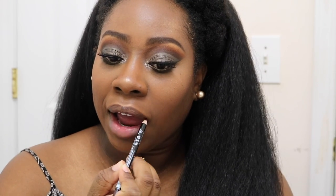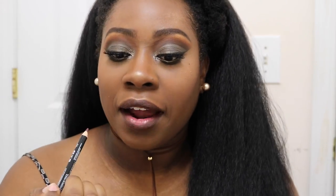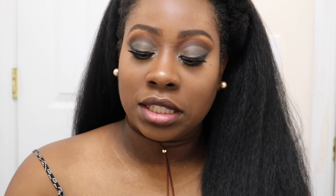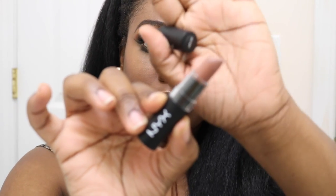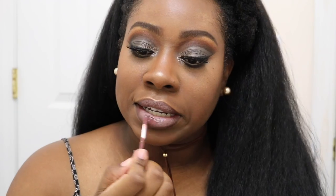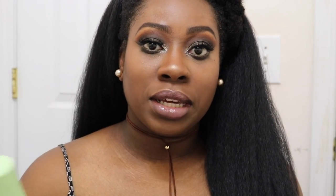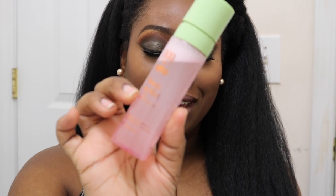For lips, I'm going to take NYX Lip Liner in Dark Brown and use it to line my lips, then fill in most of my lips as well since I'm using a really light lip color. To finish my lips I'm going to take NYX Matte Lipstick in the color Butter and place that into the center of my lips. Then I'll add NYX Butter Gloss in the color Ginger Snap. To set my face I'm going to use the Pixi Fixing Mist again, spray it over my face, and then I'm done.